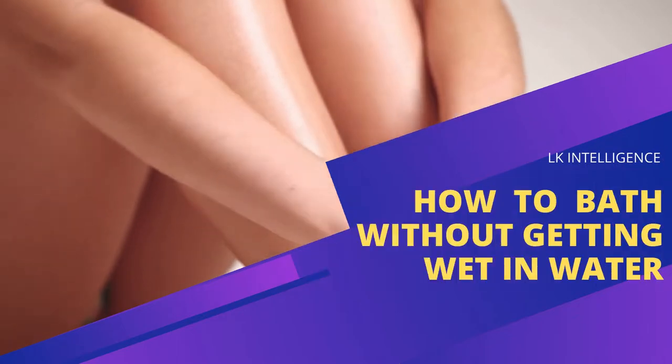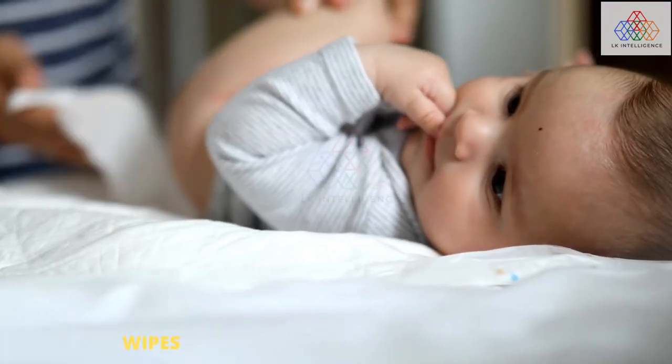You are watching LK Intelligence. Use baby wipes to clean yourself.